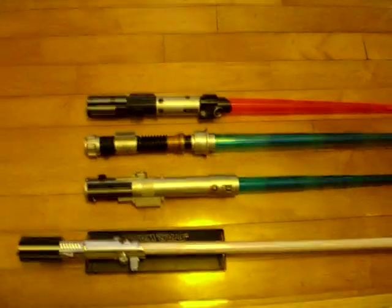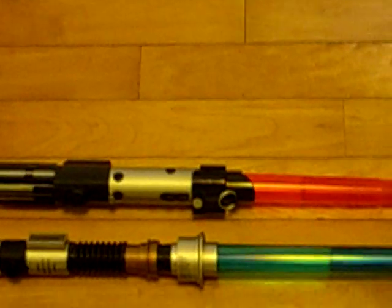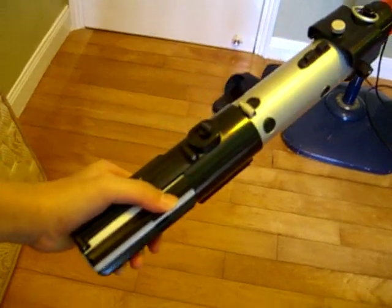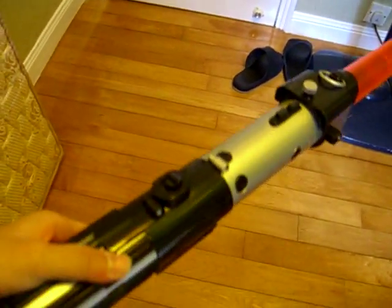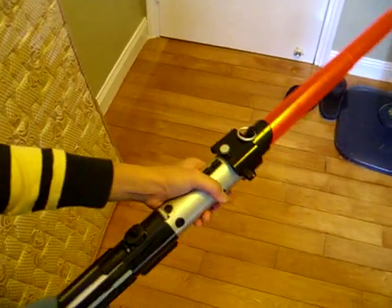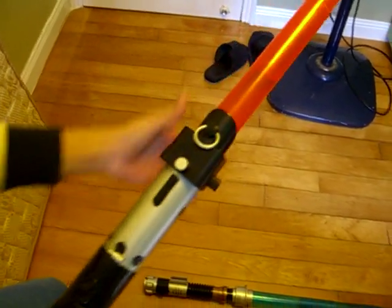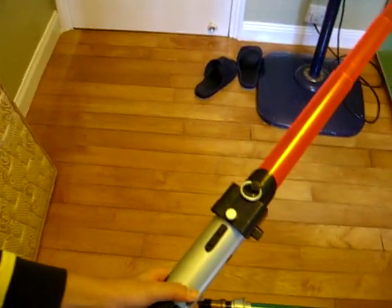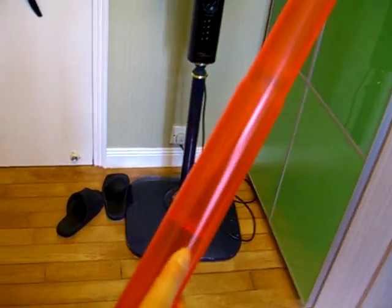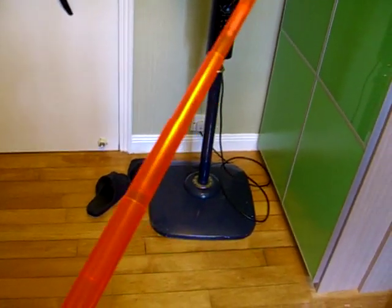And now is the Darth Vader lightsaber. As you can see, this is the force action — or you can say spring activate — lightsaber. It is not the electronic one; the electronic one is the old ones. Just like Obi-Wan's lightsaber, it is not electronic but it is force action. I activate it but the light is very, very weak. But if it is in a dark area, it will be better.